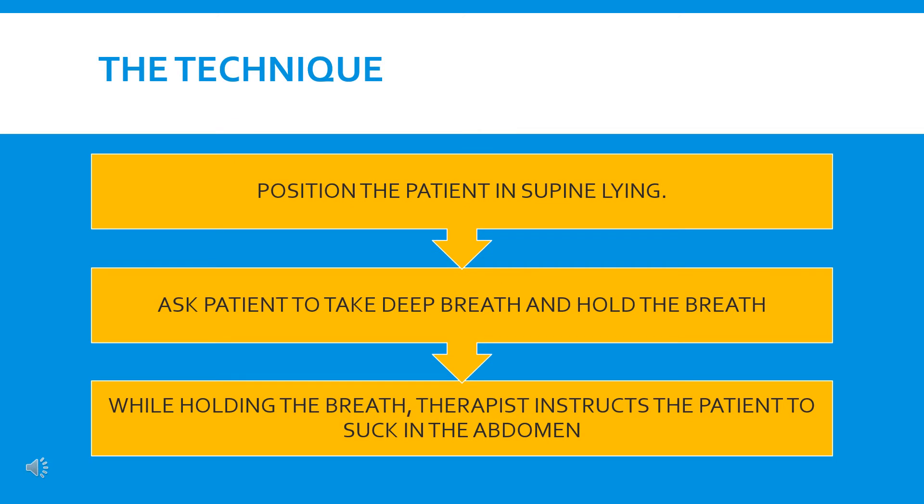Now, how to perform this technique? Air shift manual is a very easy manual to perform on patients. First of all, position your patient properly — always position the patient in supine. Then the therapist can place one hand on the upper chest and the other hand on the lower chest to assess the movement.